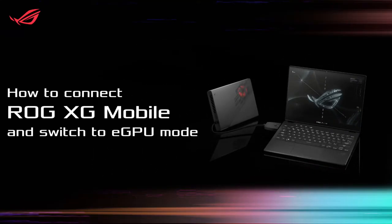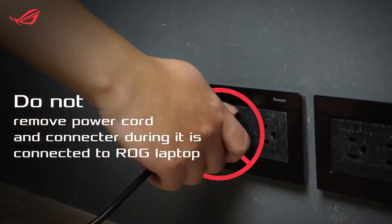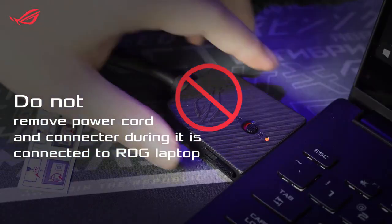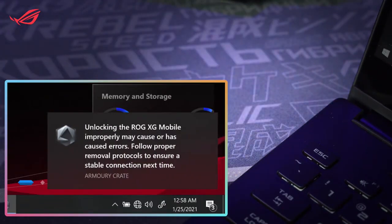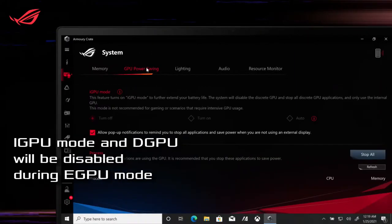How to Connect ROG XG Mobile to Laptop and Switch to eGPU Mode. Please do not remove the power source and connector of ROG XG Mobile when it is connected to your laptop. Please also note that iGPU Mode and dGPU will be disabled during eGPU Mode.